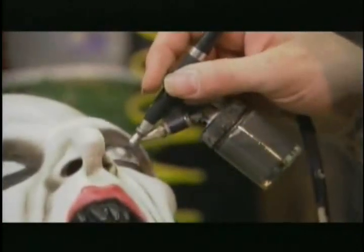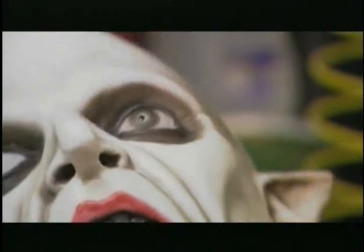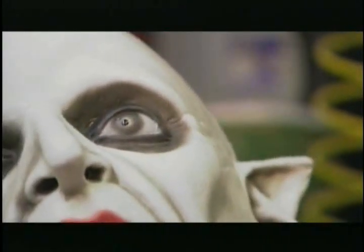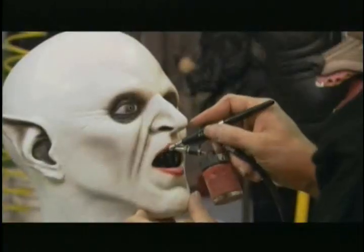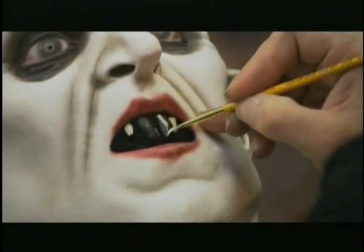Next, Paul adds his special touch of evil. Just a little dot in the middle, and now you have a monster eye. The other eye. Some work around the lips. And finally, teeth whitening the easy way.